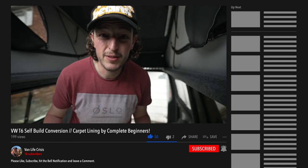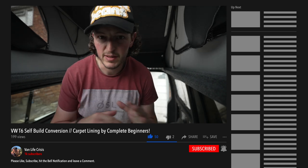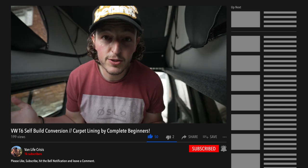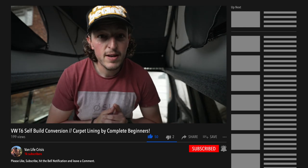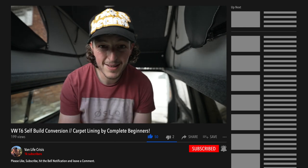I'm going to end the video there. Next week we're going to concentrate on the electrics. This video ended up just being about the carpet because it took a lot longer than I anticipated. If you enjoyed the video, please give it a thumbs up. If you want to see how we get on with the rest of the build, consider subscribing, hit the bell — all those nice things. We shall see you in the next video. Thank you.